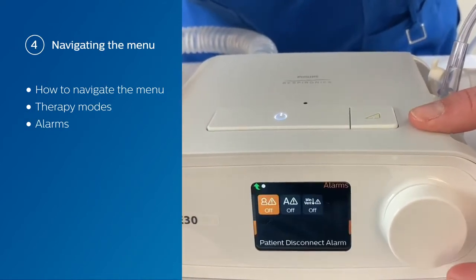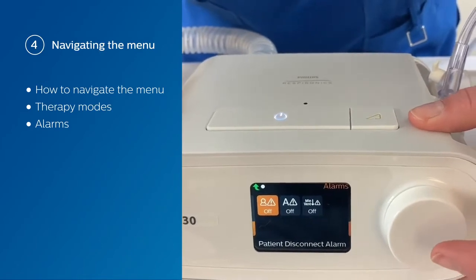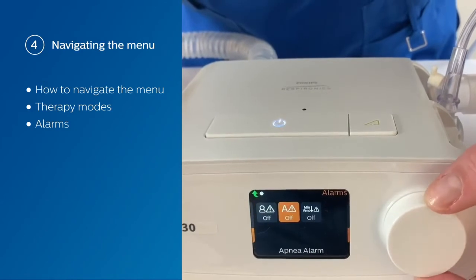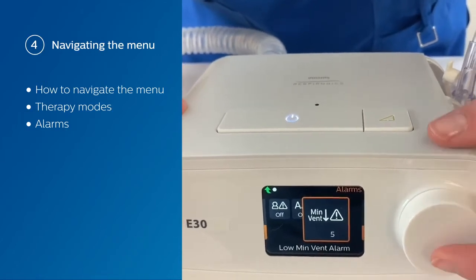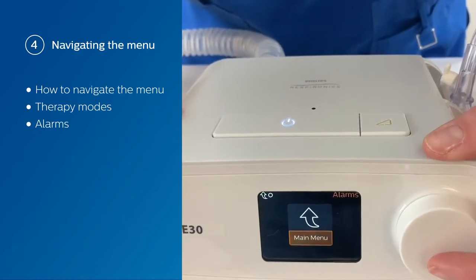There are three audible alarms that you can set, and they also have visual indicators. You've got the option for a patient disconnect alarm, an apnea alarm, and a low minute vent alarm. What we're going to do here is set our low minute ventilation alarm, then go back to our main menu.